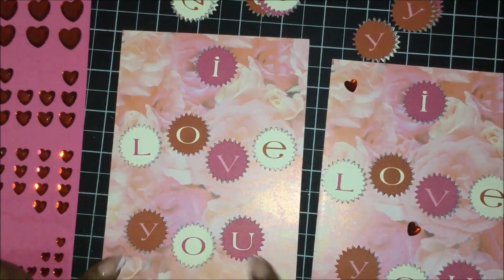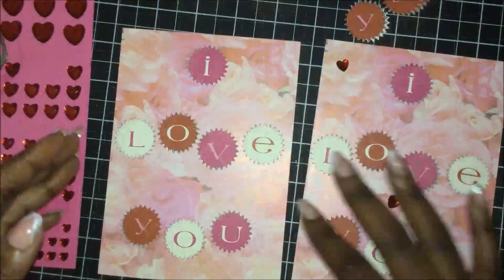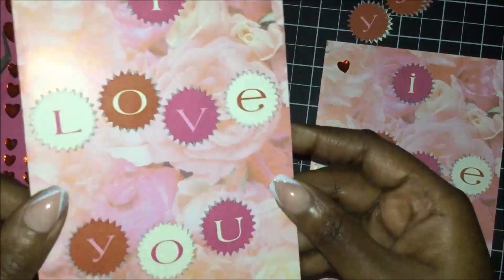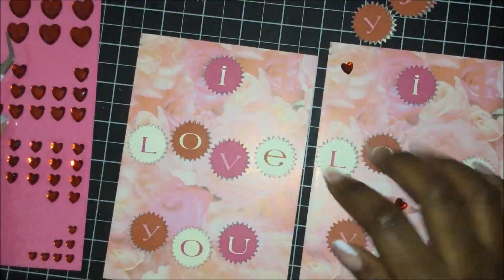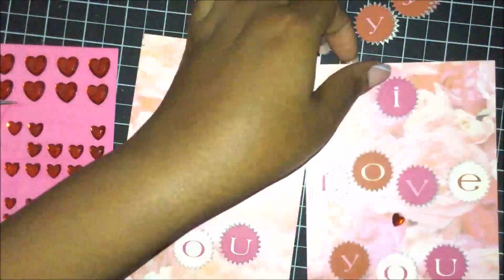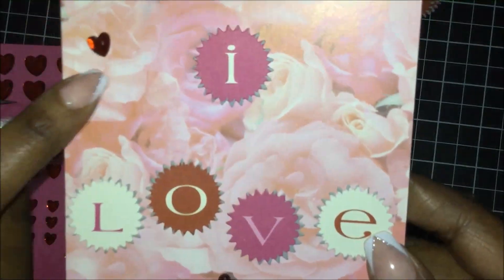I'll go ahead and glue it down and be back to add the heart bling. Okay, I am back and I have glued all the letters down — as you can see, 'I Love You.' Now it's just time to add some heart bling. Like on the sample, I just scattered some hearts on the card.